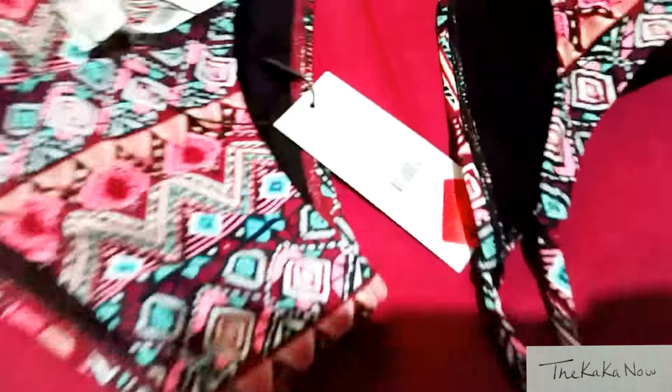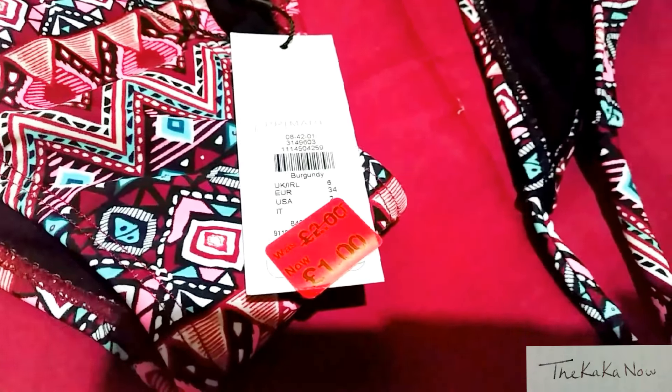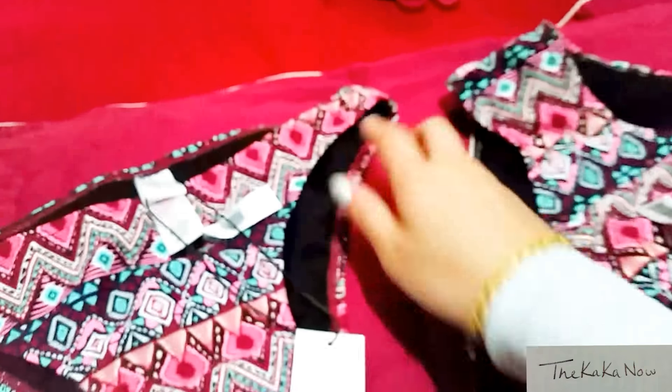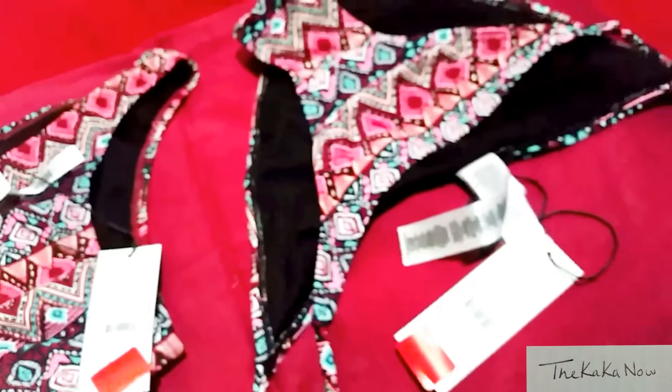Here are some bikinis that I bought — bikini bottoms from Primark and they were only one pound. Size 6 and size 8. I'm using size 8 for the top and size 6 to wear on the bottom, and they're matching. You want some string so you are able to make a halter neck. The bottoms don't matter because you're just wearing them on your bottom.